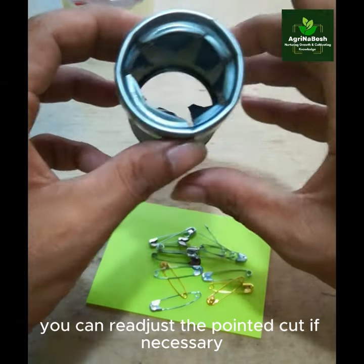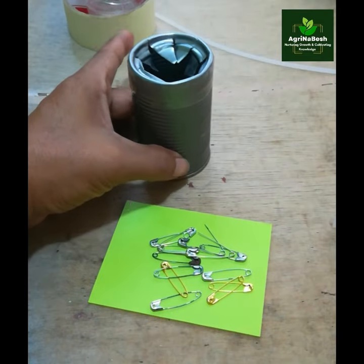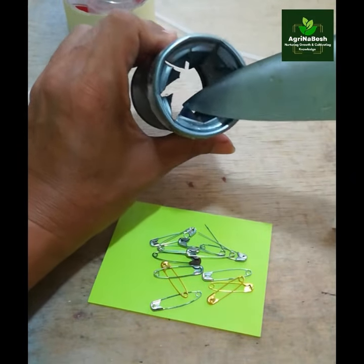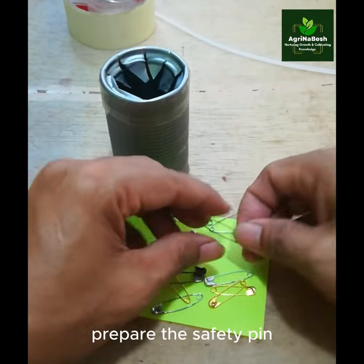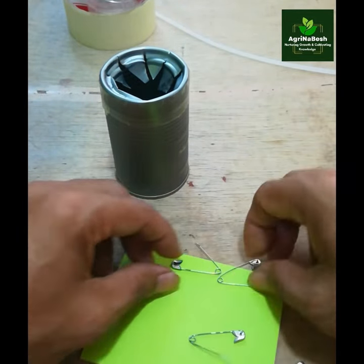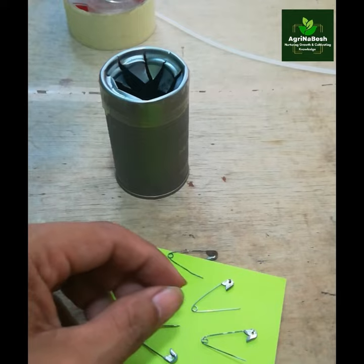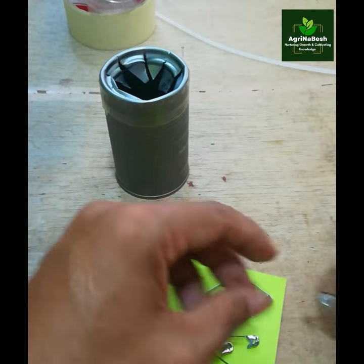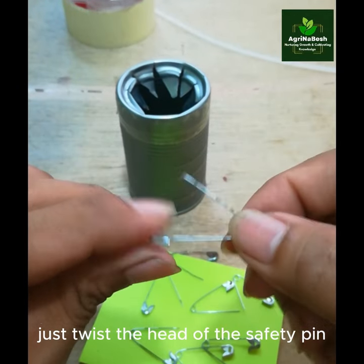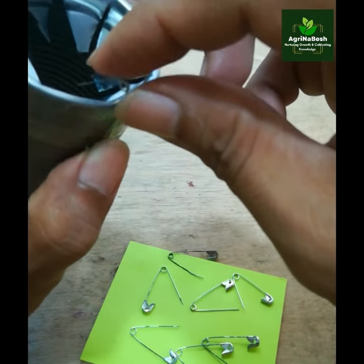You can readjust the pointed cut if necessary. Prepare the safety pin. To fit it into the thin can, just twist the head of the safety pin enough to stabilize it on the side of the thin can.